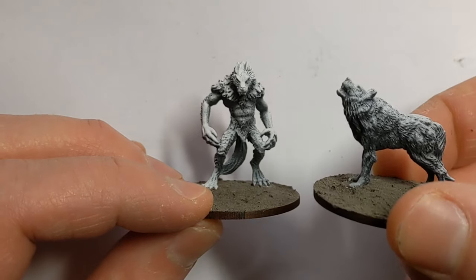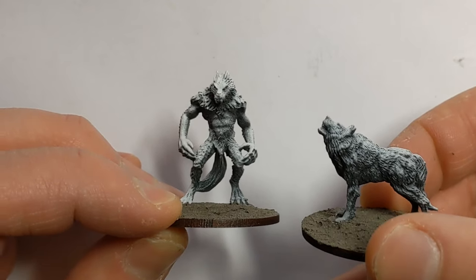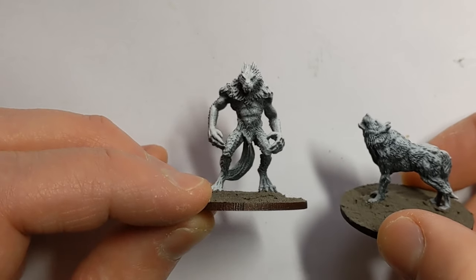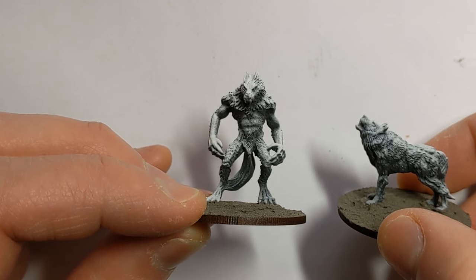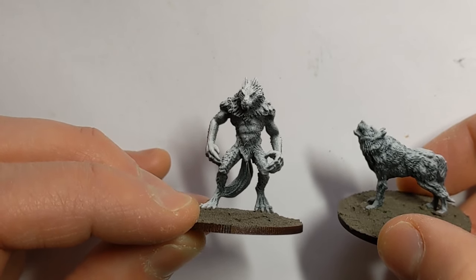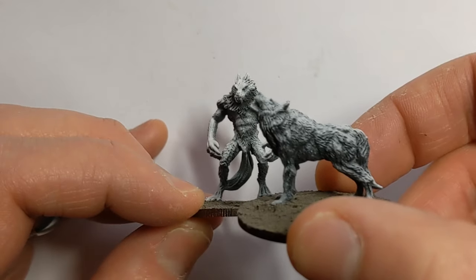As I need 10 of these wolves — potentially even more — and two werewolves, I want to come up with a really quick scheme. I'm going to show you how I approach the werewolf, and basically everything that applies to the werewolf's fur will apply to the wolves as well.